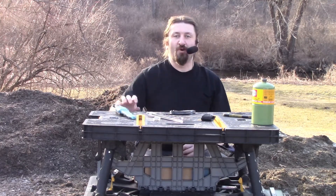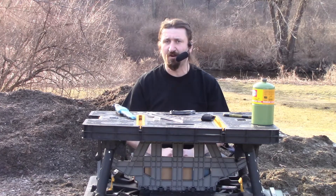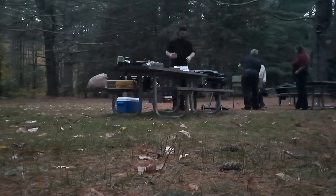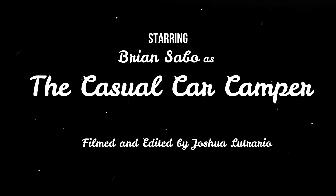Okay campers, thank you for watching. If you have any comments, questions, or concerns, please leave a note down in the comment section below or contact me directly on Facebook — The Casual Car Camper on Facebook. And remember, as always, as long as you're having fun, you're doing camping right.